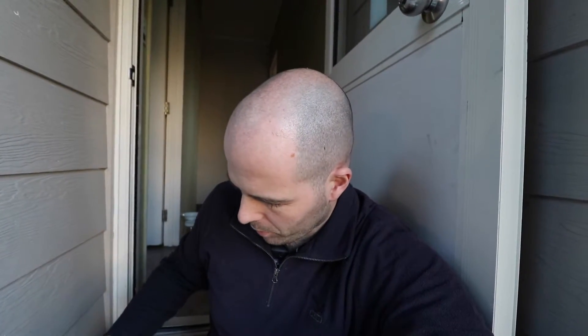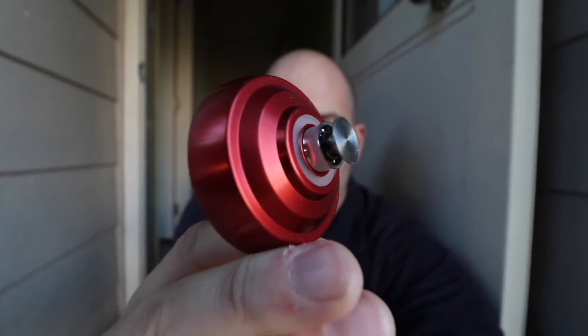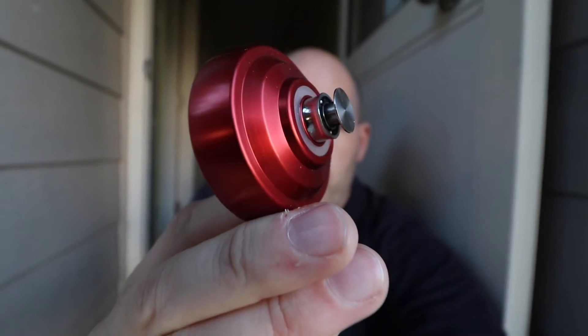Why am I showing you yo-yos? Because it's actually a project I was working on some time ago — early last year. I bought a whole load of yo-yos, the best yo-yos I could find online, got them shipped over from America, chopped them into pieces to find out how they work. There's bearings involved — you'll see there are bearings in there to help them spin. I thought yo-yos were simple, but they're really sophisticated.